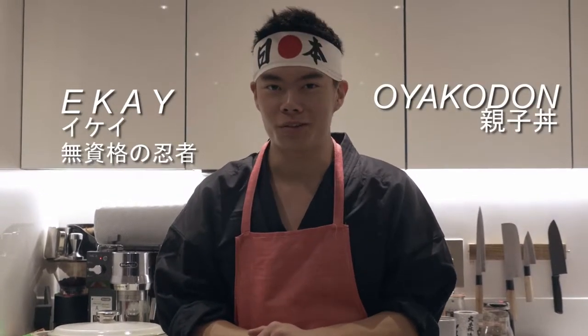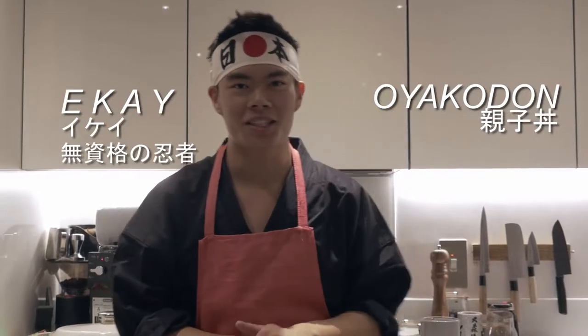Hey guys, my name is EK. Today we'll be making a very simple dish. We're going to be making Oyakodon. And I'm no chef, but neither are you. So let's get started.